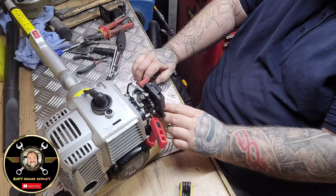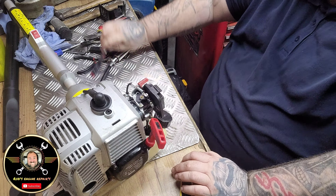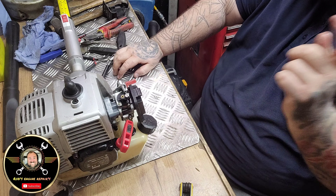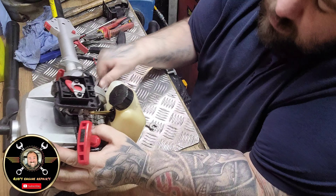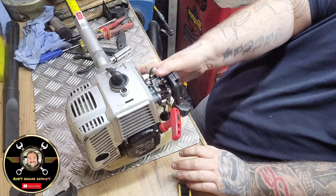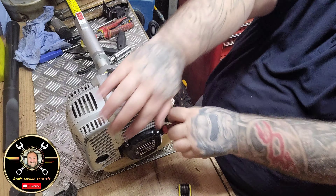There's only one thing I've not checked - what's that guys? Go on, leave your guesses in the comments before I do it. What have I not checked on here? The primer bulb - see underneath the primer. Well, they're known for going. If you can hear that sucking like a trooper and there's no leakage - there you go, bob on. Now there's no reason for that not to start.